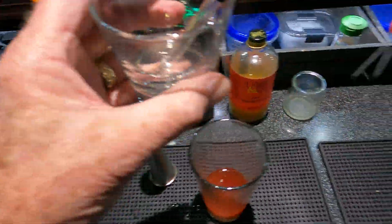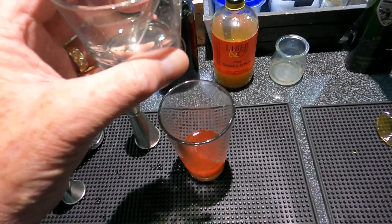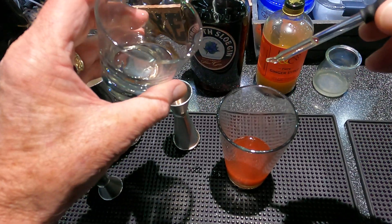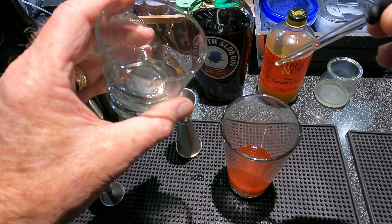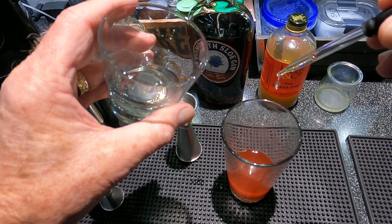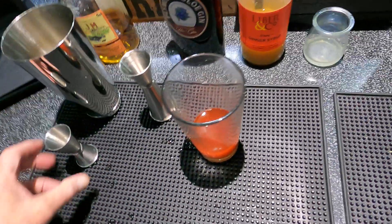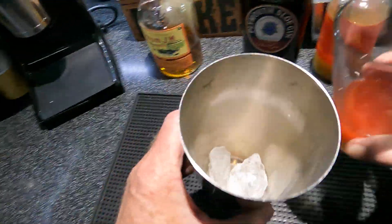Three-quarter ounce of lime juice — regular lime juice. And three dashes of absinthe; I'm using my usual Lucid from France, so I'm going to use about eight drops. Powerful stuff, don't want to use too much.